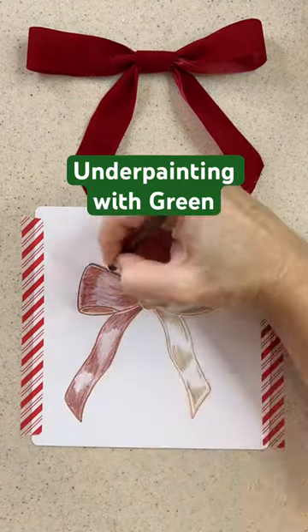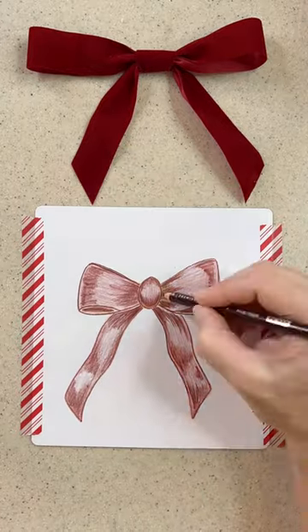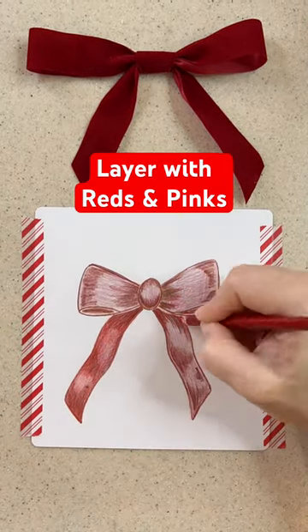You want to look for a colored pencil that's soft and has the colors and the pigment load that you like, and there are many brands that do this. I happen to like Prismacolors.